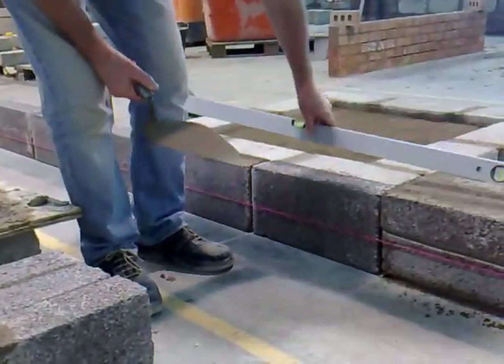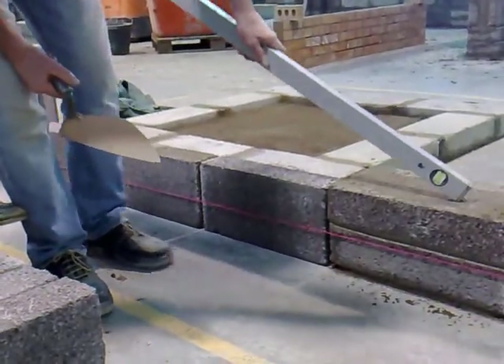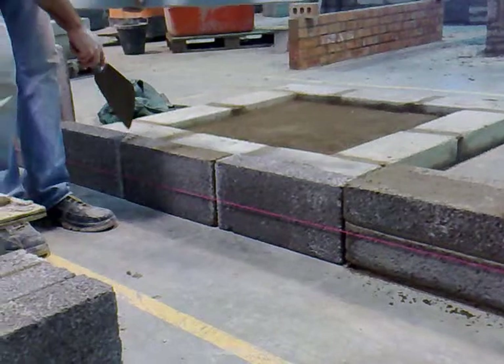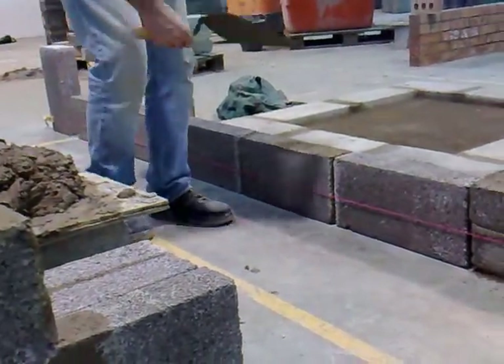As you can see, the length of the wall is longer than the length of the level. So what we're going to have to do is transfer the level from here to the back, and then we're going to reverse the level and transfer it forward on down.